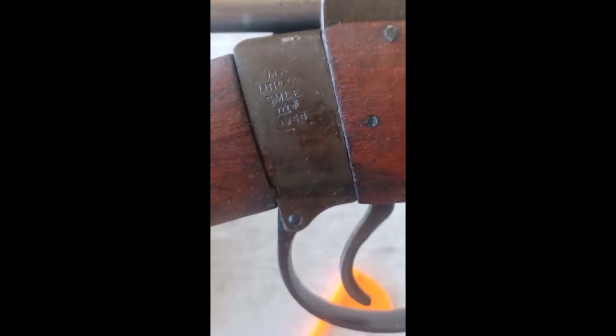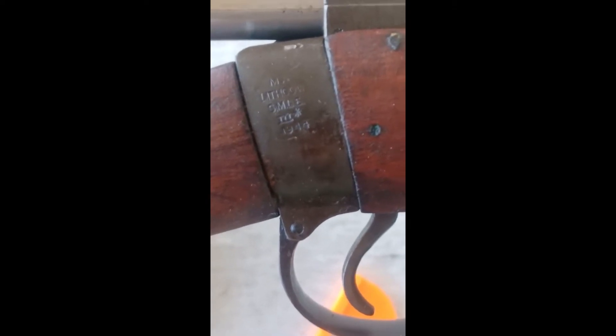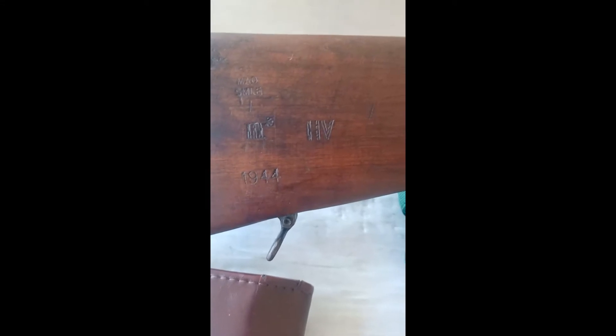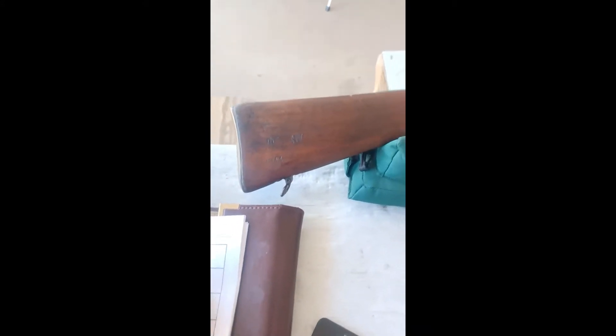Navy Vets 7603 with my 303 British Number One, made in Lithgow in 1944. I brought it out to the range today to shoot it. Sorry for all the noise. I really like the markings on the Australian guns — it kind of reminds me of a Martini-Henry.